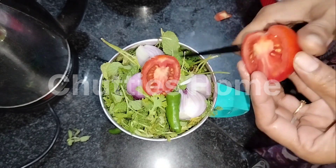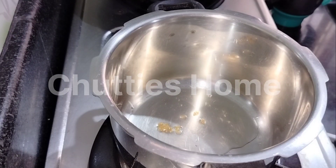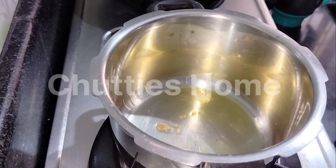We will cut it in here. Then we will have some to put some sauce. Then add some sauce.